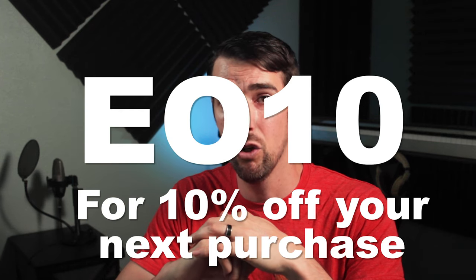And lastly, if you like what you see from Apirion Audio, don't forget to use my discount code EO10 for 10% off your purchase.